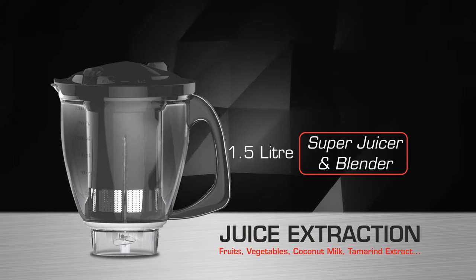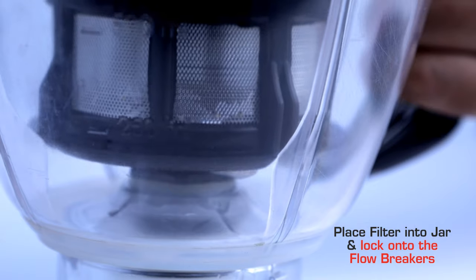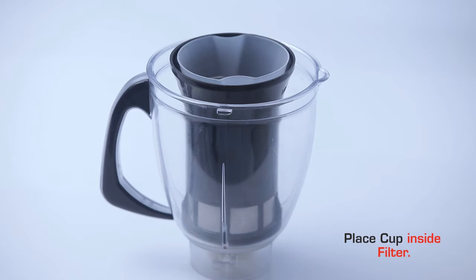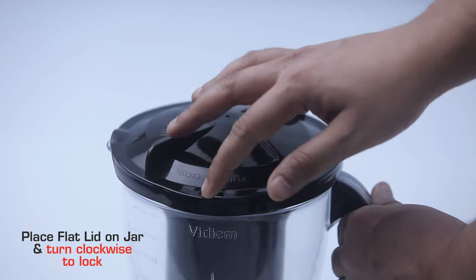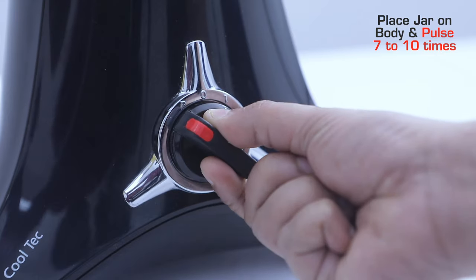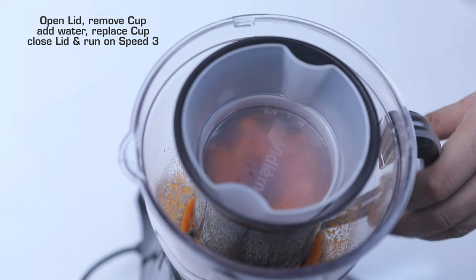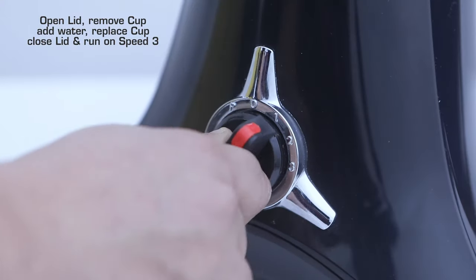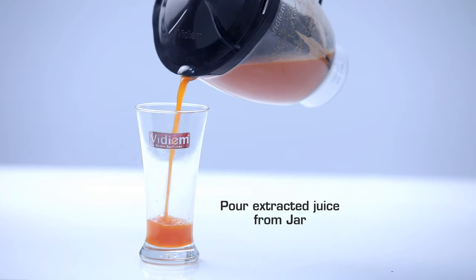Super juicer and blender — juice extraction for fruits, vegetables, coconut milk, and tamarind extract. Place the filter into the jar and lock onto the flow breakers. Put the ingredients to be extracted into the filter and place the cup inside the filter. Place the flat lid on the jar and turn clockwise to lock. Place the jar on the body and pulse 7 to 10 times. Open the lid, remove the cup, add water, replace the cup, close the lid, and run on speed 3. Pour the extracted juice from the jar.